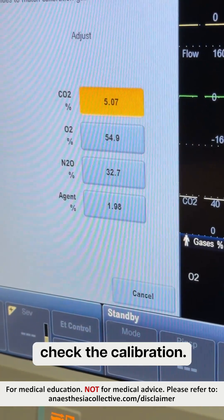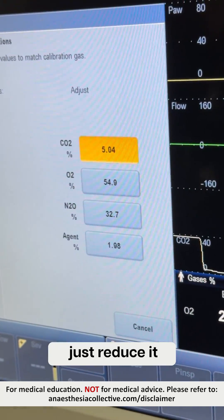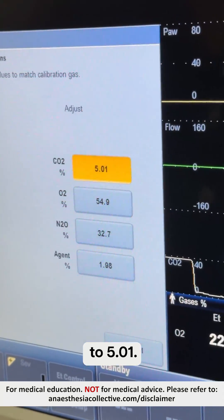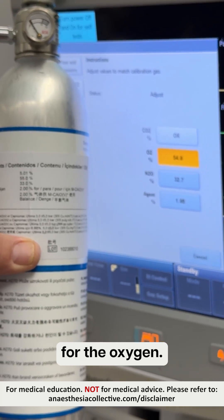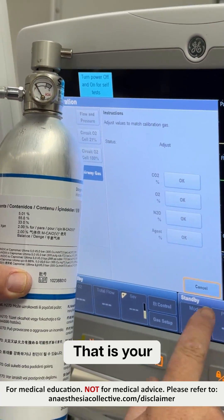So now we're going to check the calibration. I just need to reduce that a little bit there to 50.1. Next one's 55 for the oxygen, so I'll just lock that in. Nitrous 33%. And that's your gas calibration done.